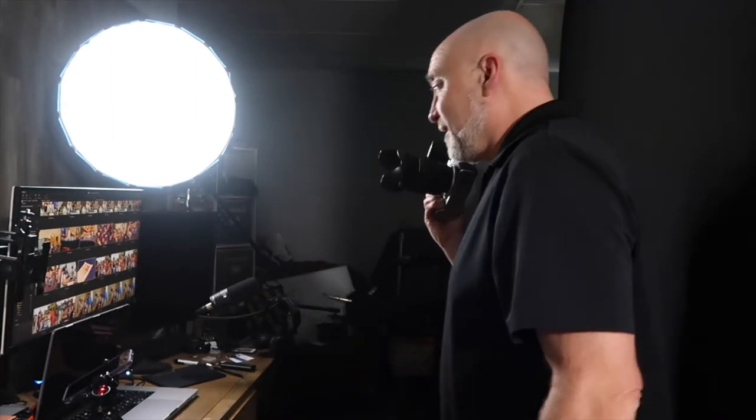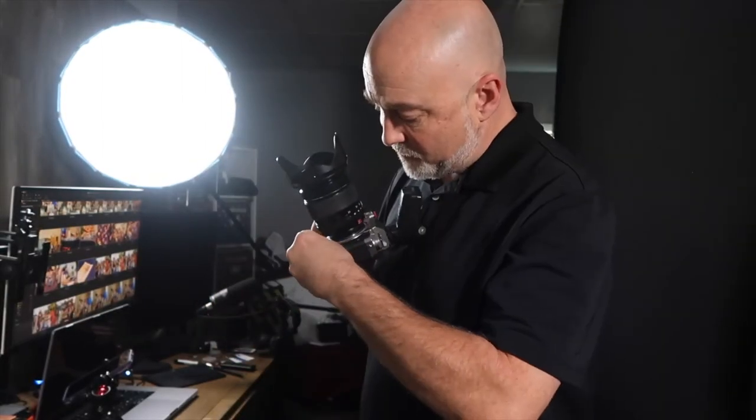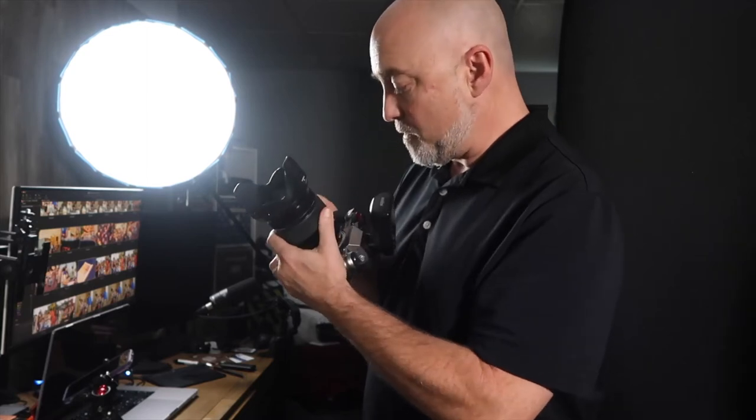Everybody shows you their spotless, clean computer desk — mine is never that neat because I'm always working. A buddy of mine told me a long time ago, when he walked into my studio and I said 'pardon the mess,' he goes: 'Brother, if your studio is clean, you're not working that hard.' And I'm like, oh, that makes a lot of sense.